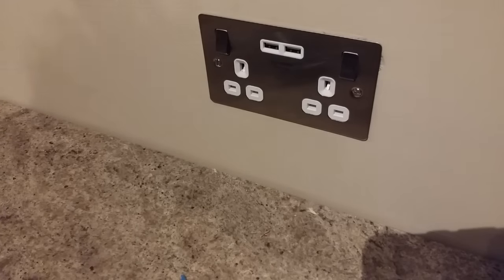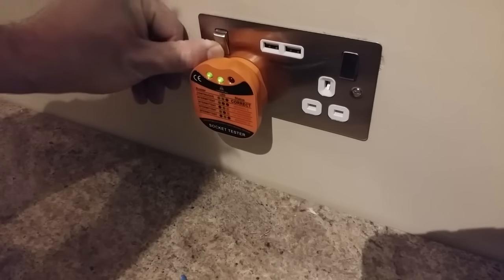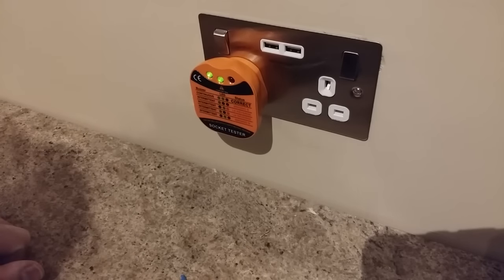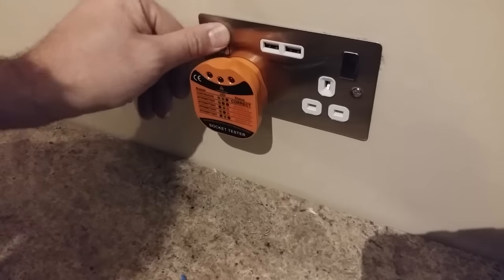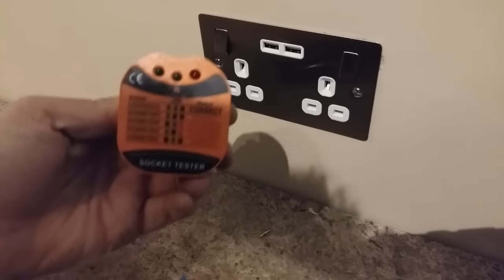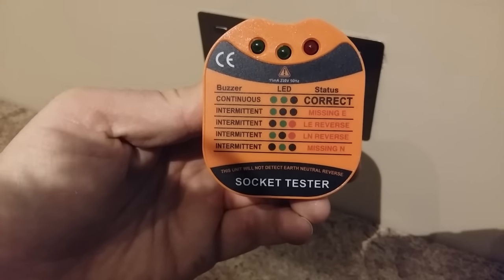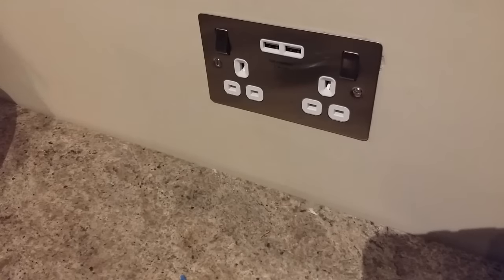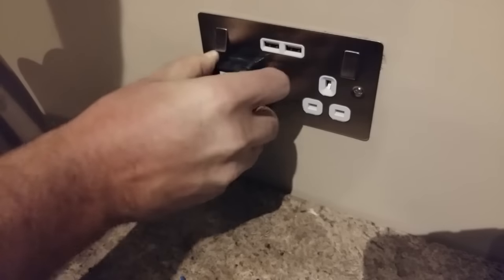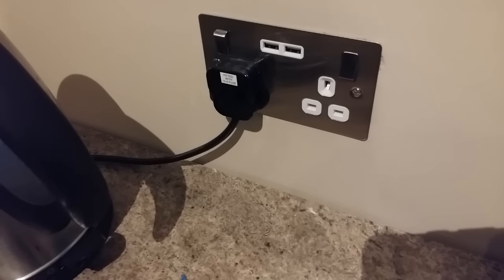With the electric back on, we're going to need to test it. The socket tester will tell me whether this is wired correctly — two green lights and an eventual continuous beep means it's working properly. These testers are handy if you're going to do a lot of home electrics, as different lights and sounds indicate if there is a problem. Alternatively, if you haven't got a socket tester, plug in a device you know that works — in this case a kettle. Turn it on, and if it lights up and starts boiling, you know your socket's okay.